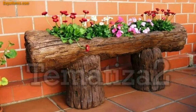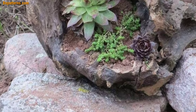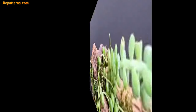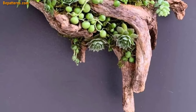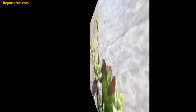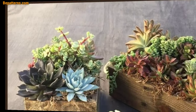Wooden log planters can be designed in various ways to suit your garden style and creative preferences. Here are some wooden log planter design ideas. Simply hollow out a log, add some soil, and plant your favorite flowers or herbs — the natural texture and color of the log make it a rustic and charming planter. Take logs of differing heights to create a tiered planter, where each level can host different plants, adding depth and visual interest to your garden.